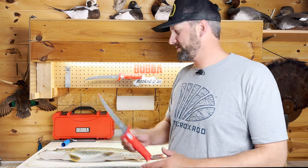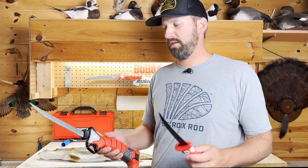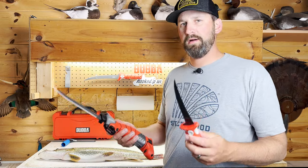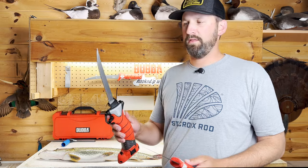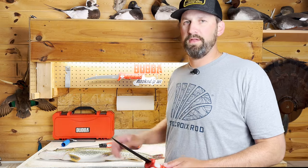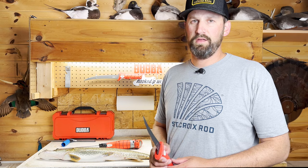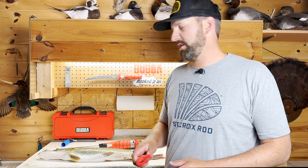We're going to fillet this with a conventional knife and an electric knife. I'll leave links in the description for both knives, but there's a certain part that's very hard to do with the electric, so we won't do it completely with the electric — though the electric does make a couple of steps a little faster. If all you have is a conventional knife, you can certainly get this done with just that.